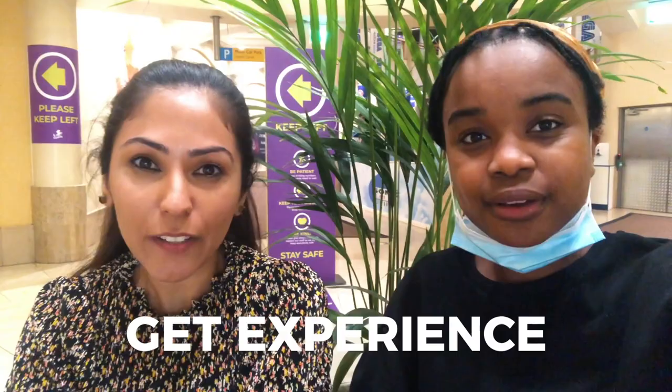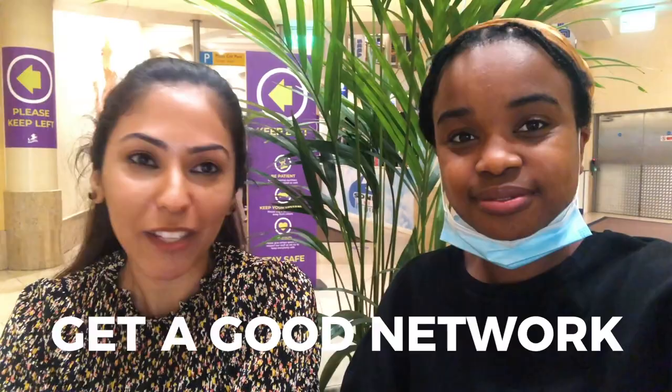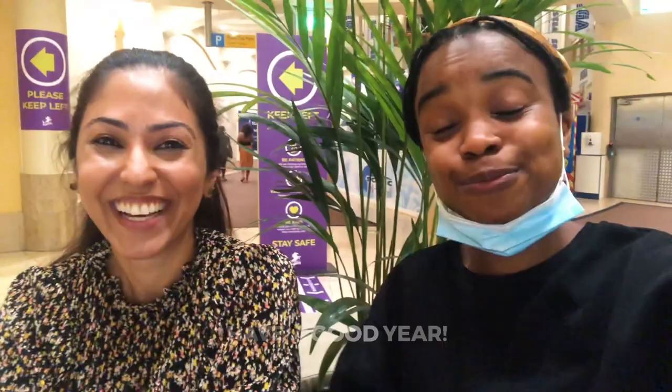Rumi's top tips for foundation dentists: number one, just be really confident. Enjoy the year — you only get one foundation year, so take as much time as you need. Get loads of tricks, do the cases you wouldn't normally tackle. Ask everyone in the practice — trainers, associates. Get a really good network with your fellow foundation dentists. And just generally have a really good year and enjoy it. After that we headed home — it was getting quite late.